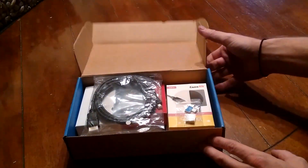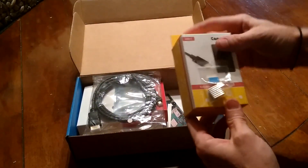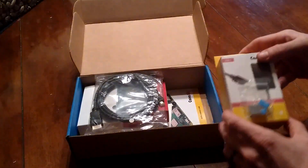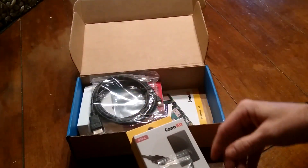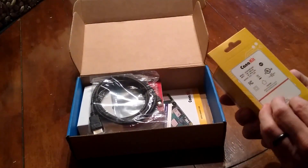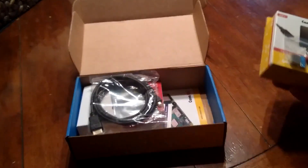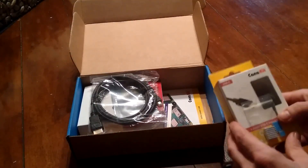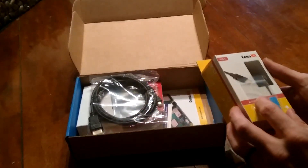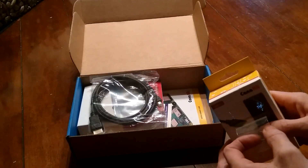Here is the USB power supply. I've used CanaKit before to get the 3B, and I liked how you get everything you need in one kit. Of course with the new model you can't use the old power supplies, so getting everything for a different board is wise. For around $100 you get the whole thing — four gigs of RAM on the Pi 4.